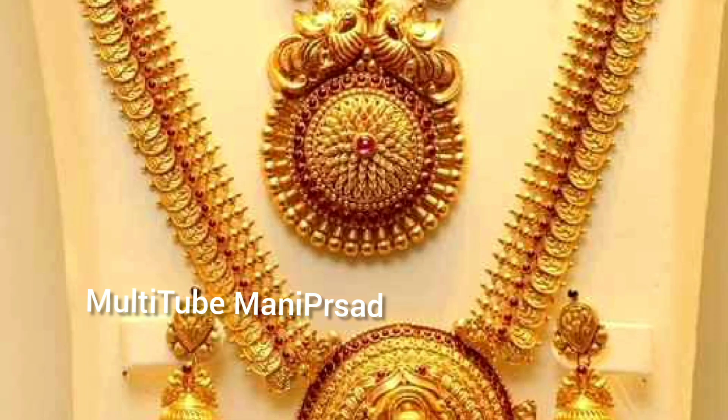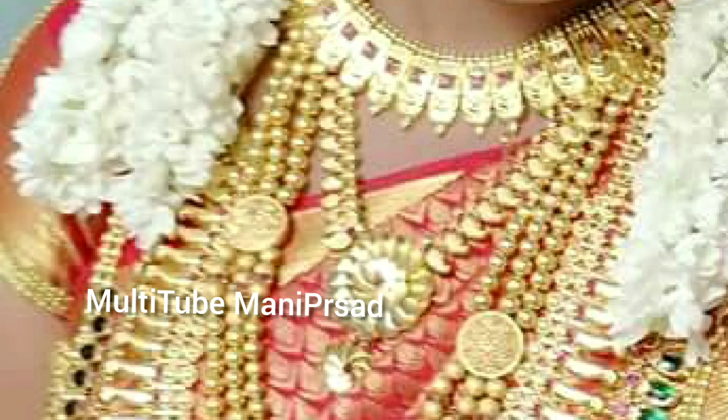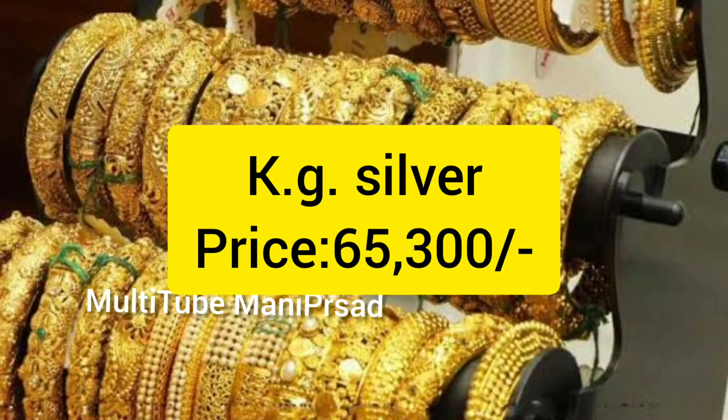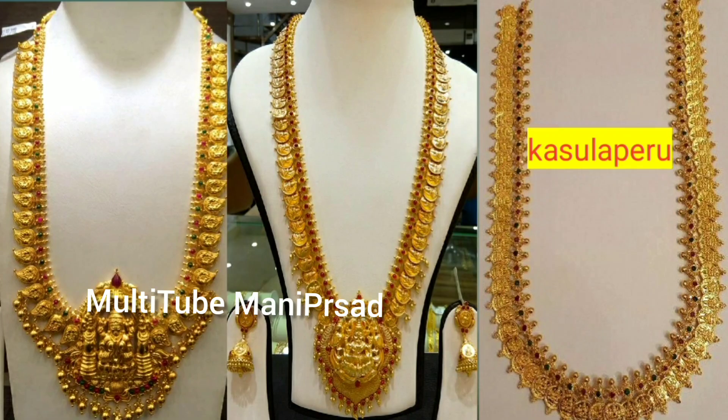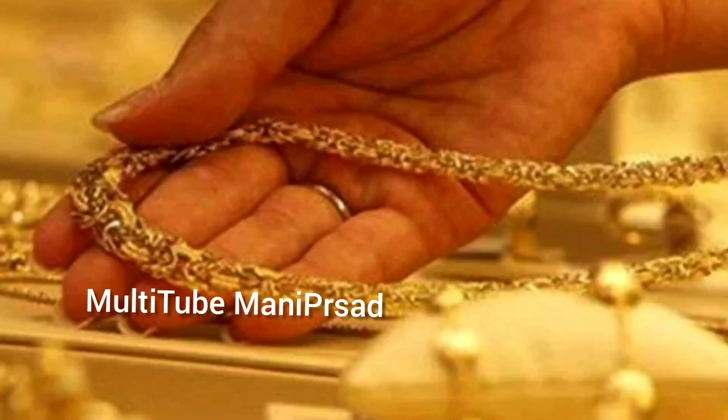How much time is it? You are going to do this bhangaar vendors. Please like and share the video.